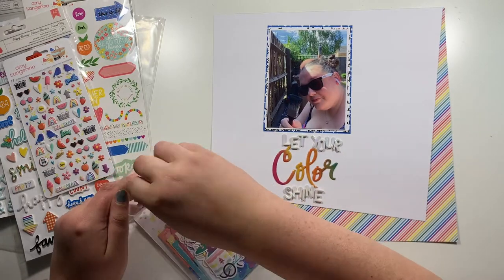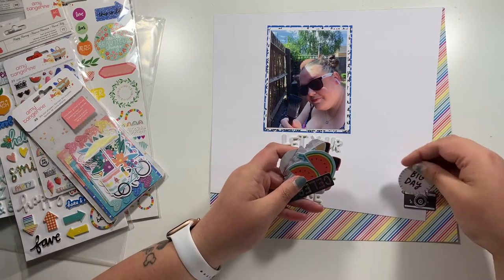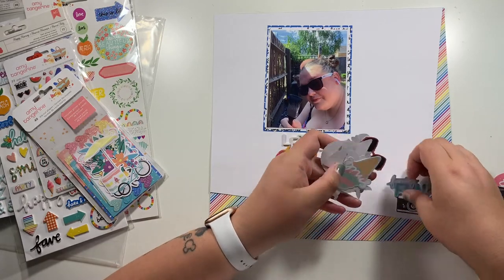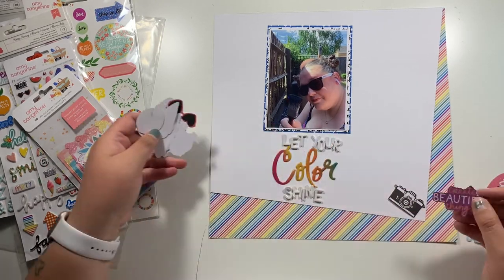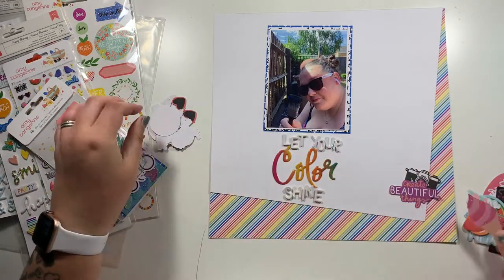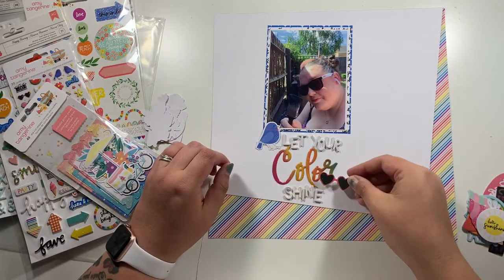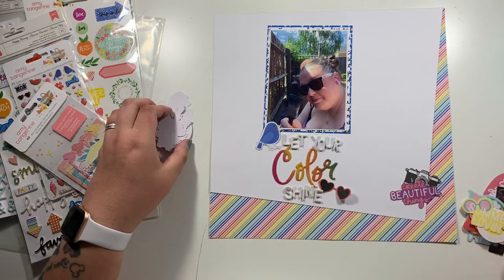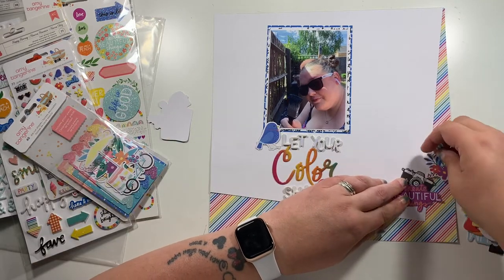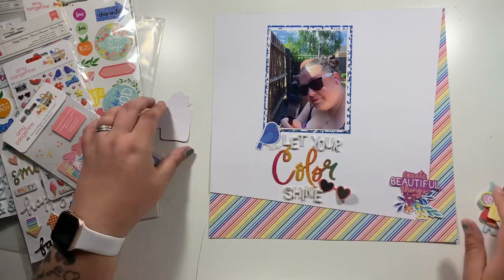One tip I tend to follow is when I'm using alphas like this, I have them slightly wonky. There's nothing worse than trying to get your alphas completely straight and sitting there for hours trying to line them up. Whereas if they're purposefully wonky, it doesn't make any difference. And also because I've got the white paper at an angle, trying to have the alphas straight on this would have looked slightly odd. So I have gone with the wonky alpha effect.